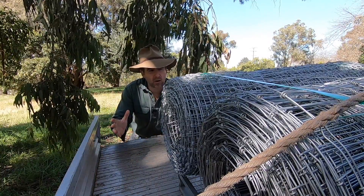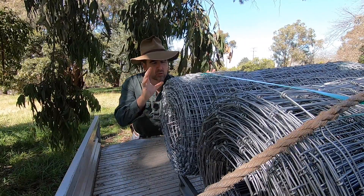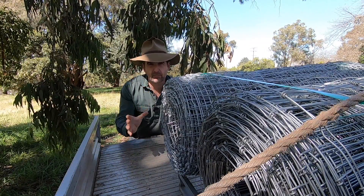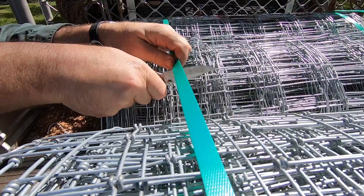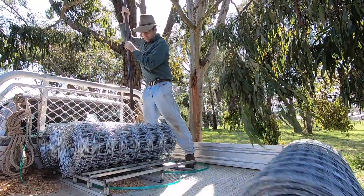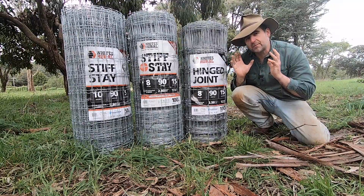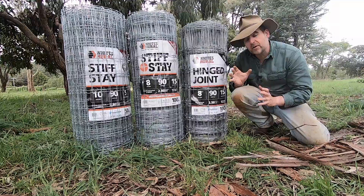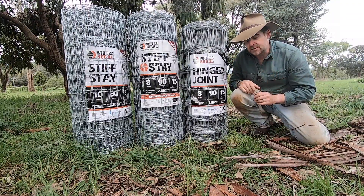I'd like to thank Whites Rural for supplying today's materials for this job — I couldn't do these videos without support from great fencing suppliers and agricultural companies. OK, so let's have a look at some of the common choices when we're looking at a mesh-style universal fence for small holdings.